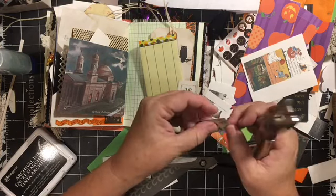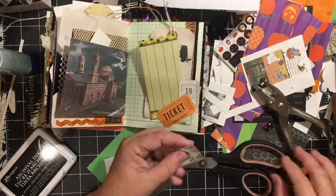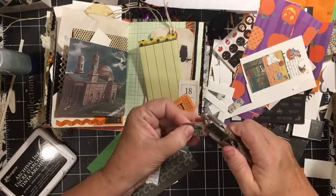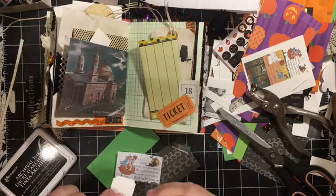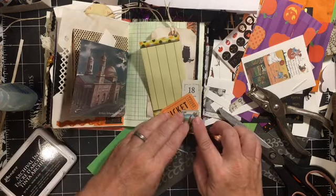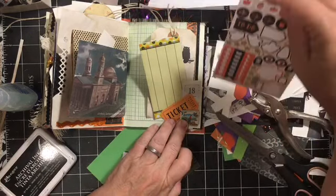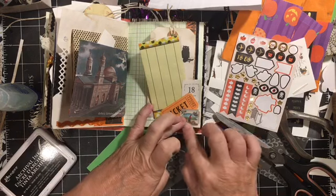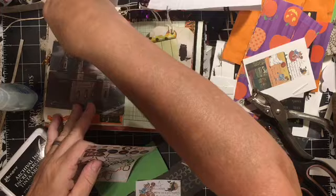We're just turning this into a ticket and we'll put it over the ticket and go ahead and change it a little bit. There we go. And we're going to glue this as a corner — again this is another one of those collages that ends up being a tuck.